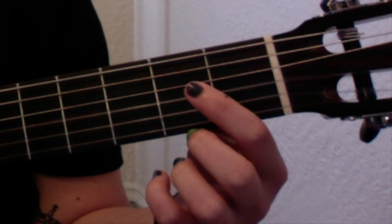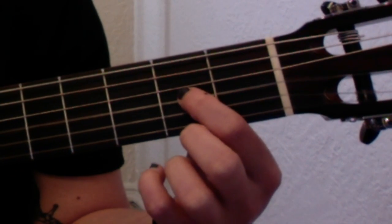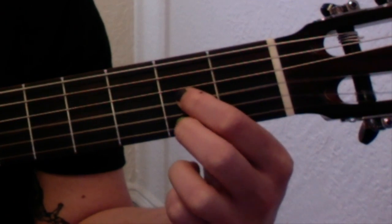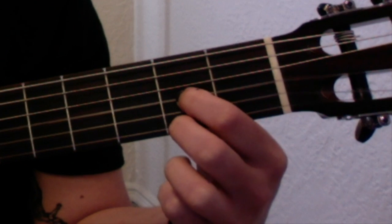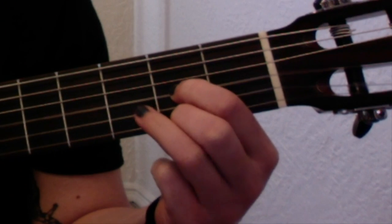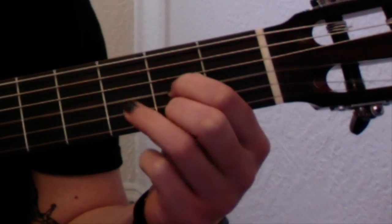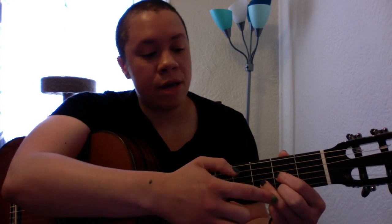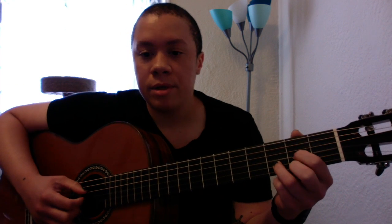Let's start with the D chord. I use my pointer finger on the second fret of the G string, my middle finger on the second fret of the E string, so there's a gap in between on the B string. In that gap, I'm gonna use my ring finger — my third finger — on the third fret of the B string. So I end up with second fret, third fret, and then second fret on the G, B, and E strings.